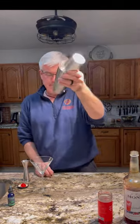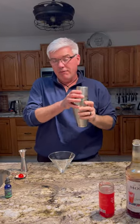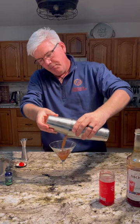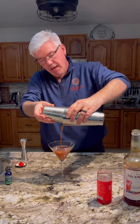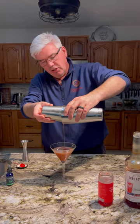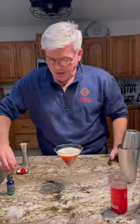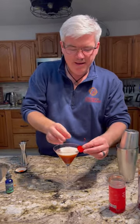It's going to give the whole thing a fantastic shake. The Mary Pickford would normally go into a coupe glass, but a martini glass works perfectly well. The color is a little bit different because of the spiced rum, and it's got a little cloudy. You're going to get a little bit of foam because of the pineapple juice. Now we're going to garnish this with a maraschino cherry, and it is going to be delicious.